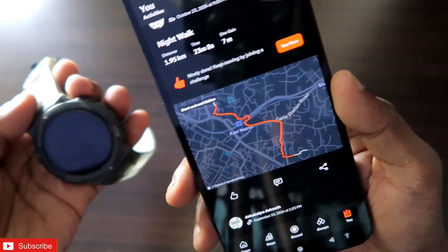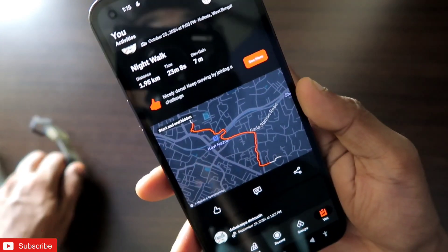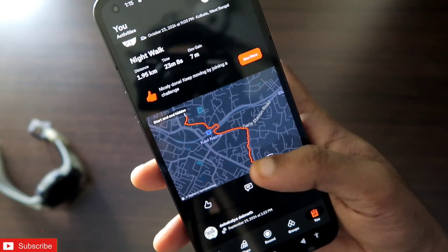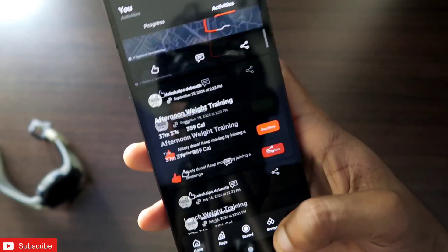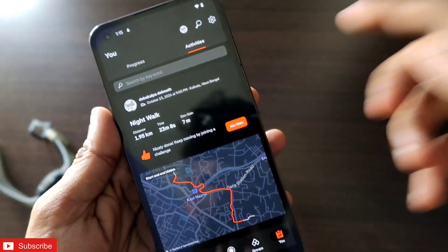That's it guys! I wanted to show you how you can connect the Strava app with the Zepp app and sync your data. I hope you liked this video. If you did, don't forget to like and subscribe to my channel and hit that bell notification, because I will be making more videos like this. Thank you guys, have a great day!